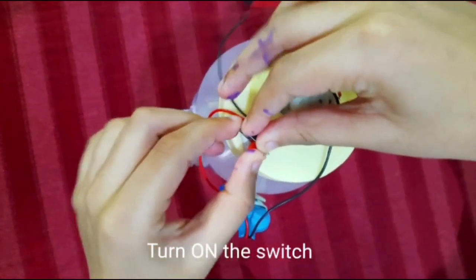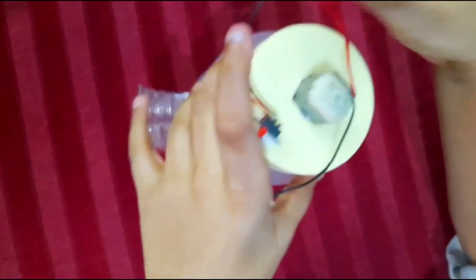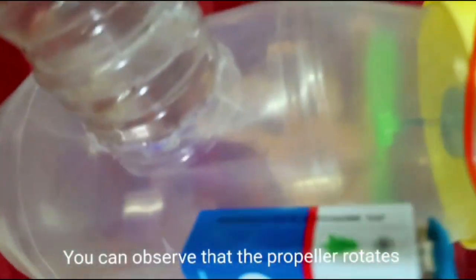Turn on the switch. You can observe that the propeller rotates.